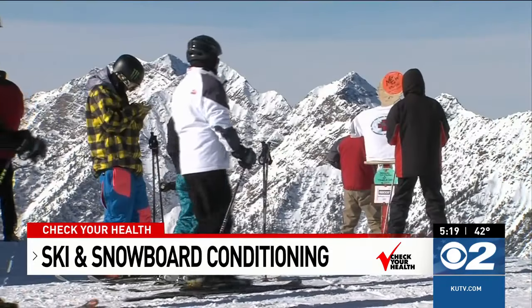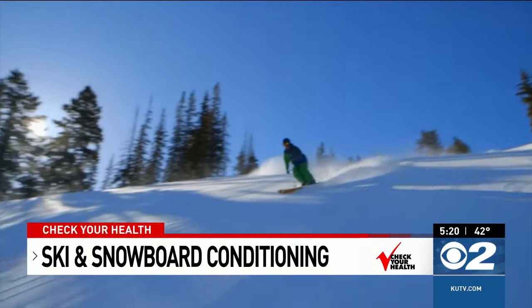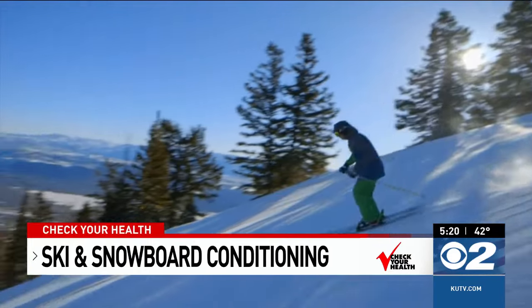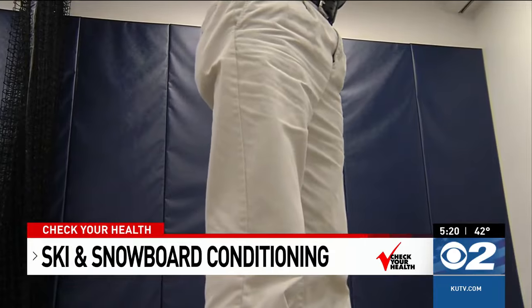Around here we have to deal with altitude, so you really need to make sure that your cardiovascular fitness has exposed you to altitude, because you could have issues from the altitude on top of not being fit enough. Whether you're experienced or new to the sport, a preseason conditioning routine will help you gain confidence, strength, agility, and balance.